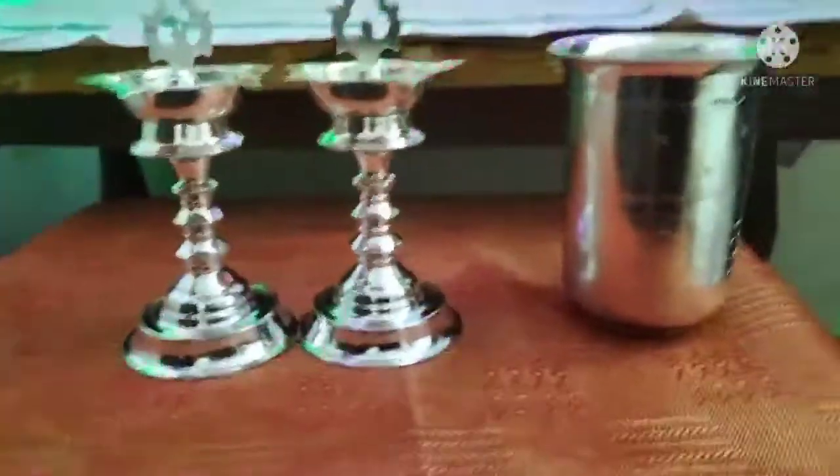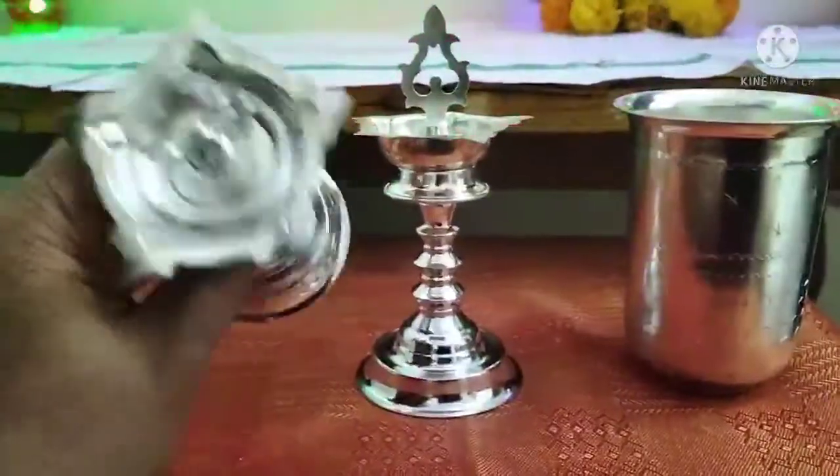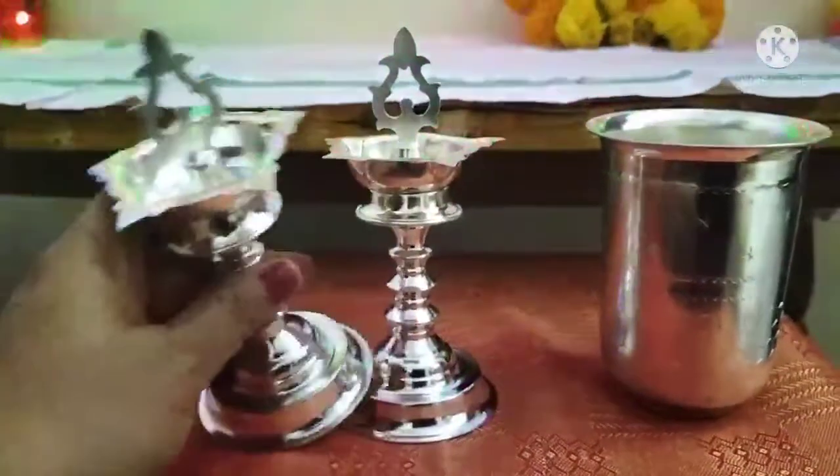I'm going to put 5 glasses. This is the restaurant station.